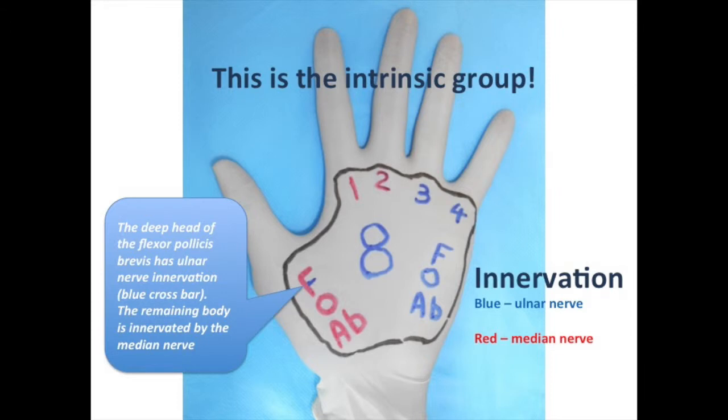Those muscles indicated by blue are innervated by the ulnar nerve. The muscles indicated in red are innervated by the median nerve. The deep head of the flexor pollicis brevis has ulnar nerve innervation, as noted by the blue crossbar.